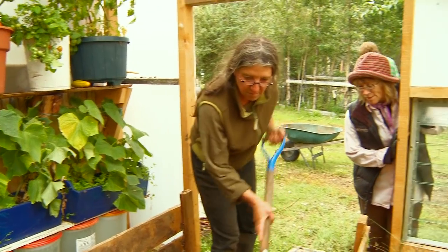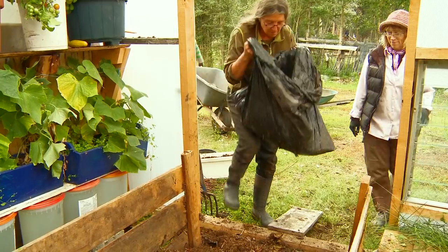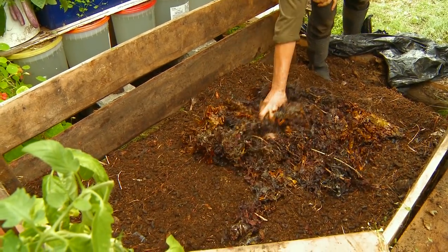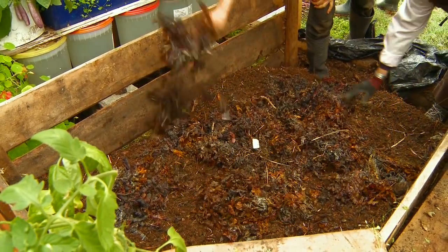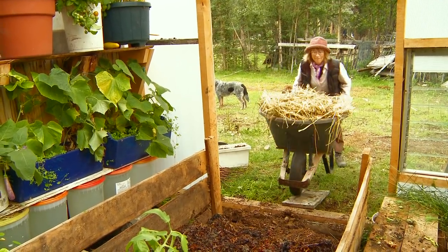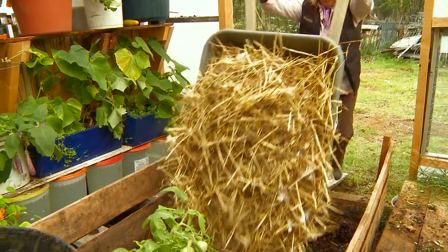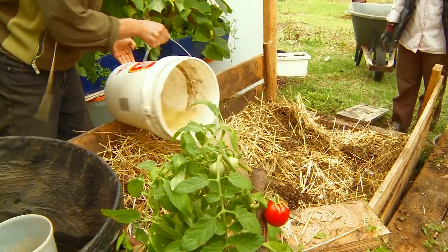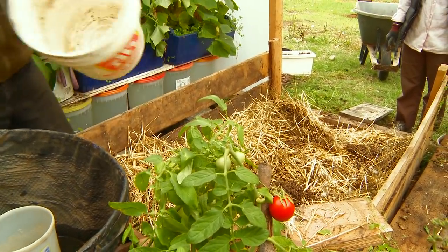What'll go on top of this? Next will be a layer of seaweed. The seaweed we gather in Skagway or Haines on fishing trips. A dry layer like this is also going to need some water. Do you turn it at all? No, just leave it be. Once it cools enough so that it's not boiling hot, I'll throw some worms in, seed it with worms, and then they just do their job.